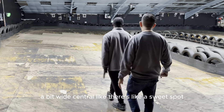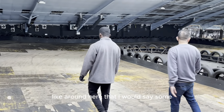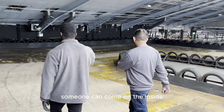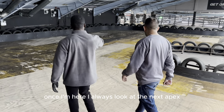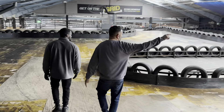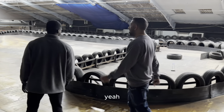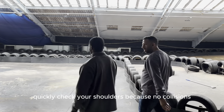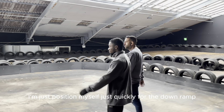I'm going wide central — there's like a sweet spot around here. Because if you go too wide, someone can come on the inside, and that's not what we want. Once I'm here, I always look at the next apex and try to get as tight as possible. Quickly check your shoulders because no collisions. After that, I'm just positioning myself for the down ramp.